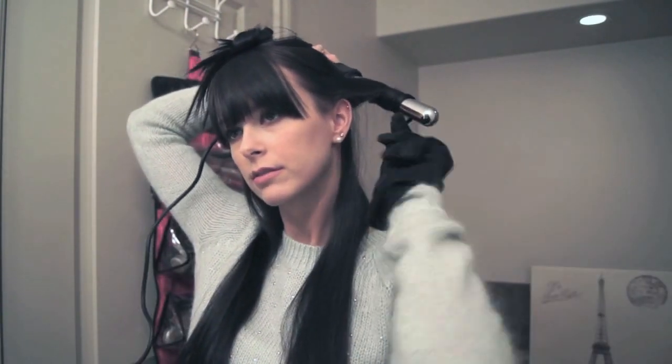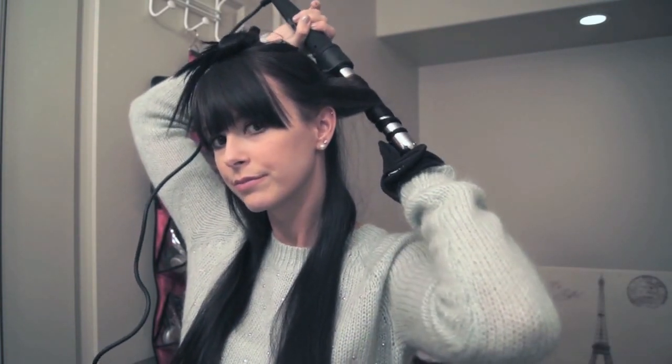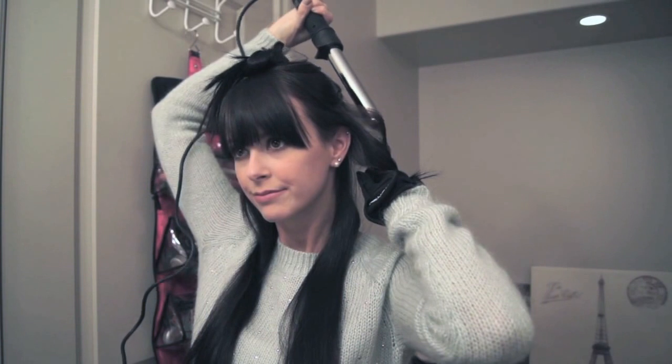So now I'm just taking small sections of hair — kind of all different sizes — and wrapping them around the wand, pointing it downwards and wrapping the hair away from my face as well. Then I'm just holding it for a few seconds and then you can just let it drop.